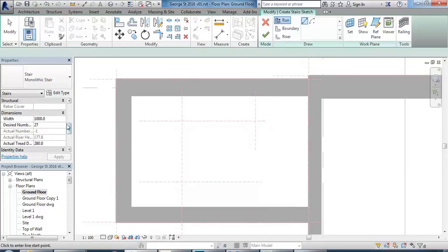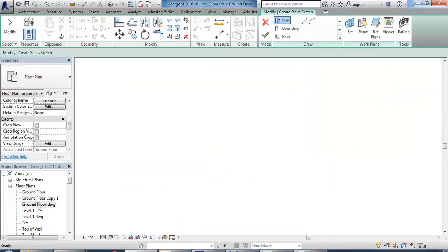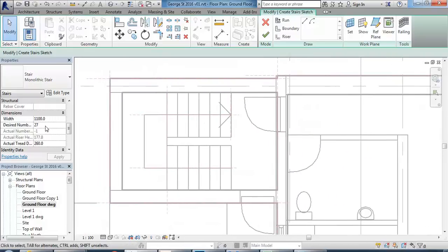Put the properties in before you make your stairs. I've got my stair type set. I'm going to set the width to 1100, and put the tread depth in — 260. I should put all the dimensions I know in before trying to make the stair. I'll switch back to the view with the drawing to count the rises: one, two, three, four, five, six, seven — so it should be 14 in this pair of flights.